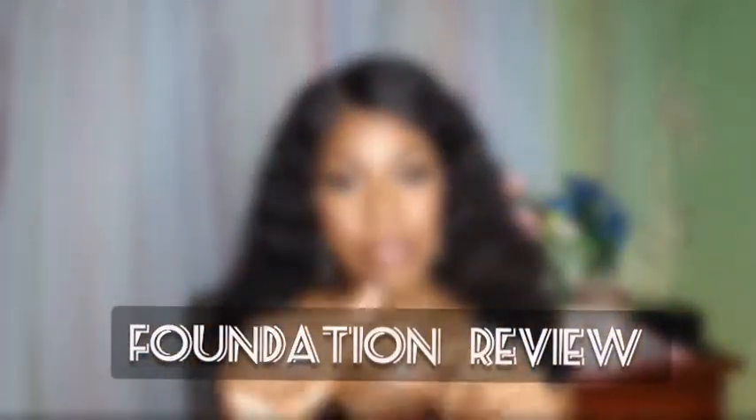Welcome back to my channel, your girl is back again with another video. As you can tell by the title, we are in the beauty product reviews section. Before getting into the video, a disclaimer: all the products I will be reviewing are not a paid promotion. When I'm doing a paid promotion video, I'll definitely list it and talk about it on my channel.